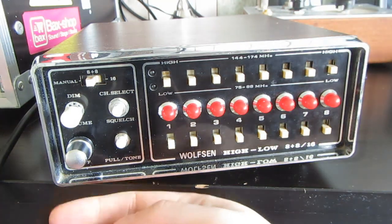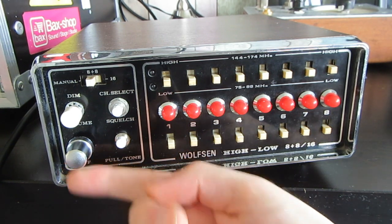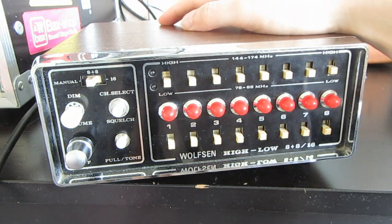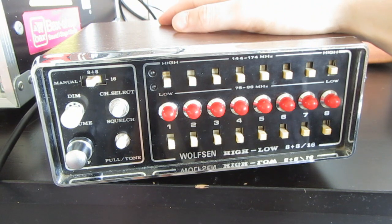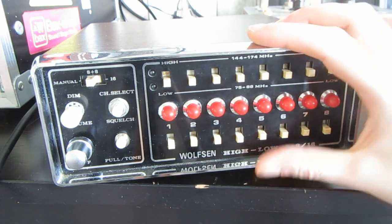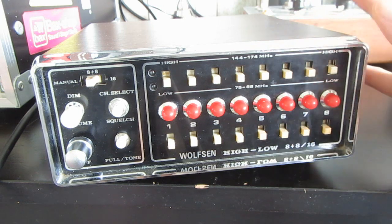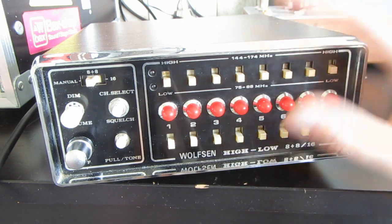It has adjustable tempo from 20 to 220 BPM. It currently does not feature any storage whatsoever. However, I did use an Arduino, so it would be easy to implement, but I'm still a bit dabbling with the front panel controls.